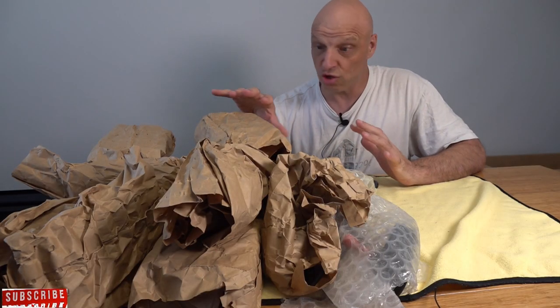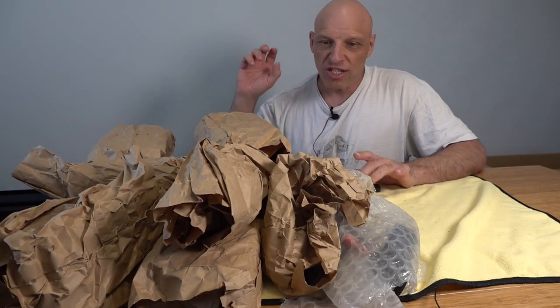We've got quite a bit to unpack today. This is all just wrapped in cardboard. There is quite a variety of retro pickups here, so let's jump in and see what we've got. Let me know in the comments if you've got any gems.